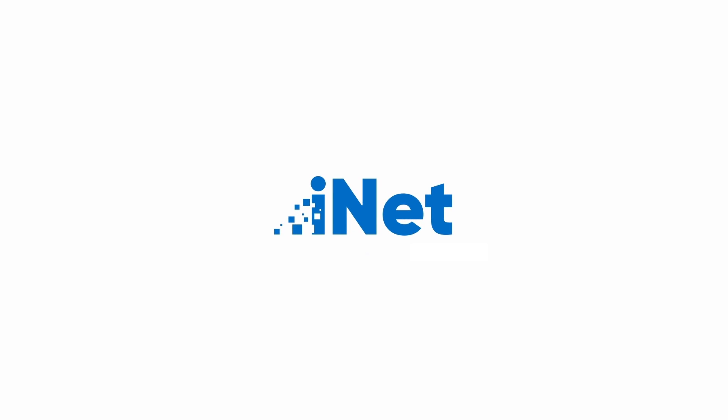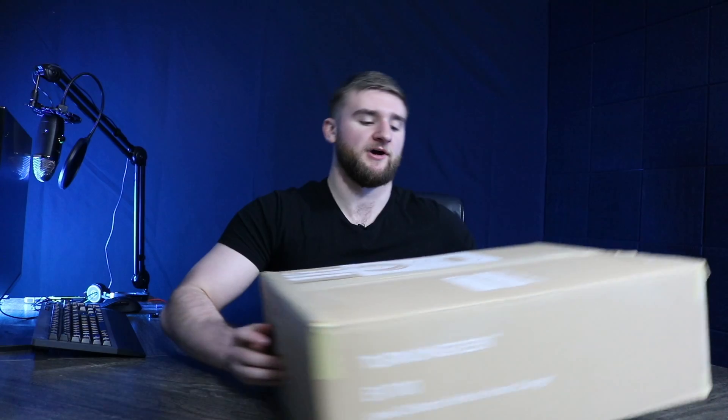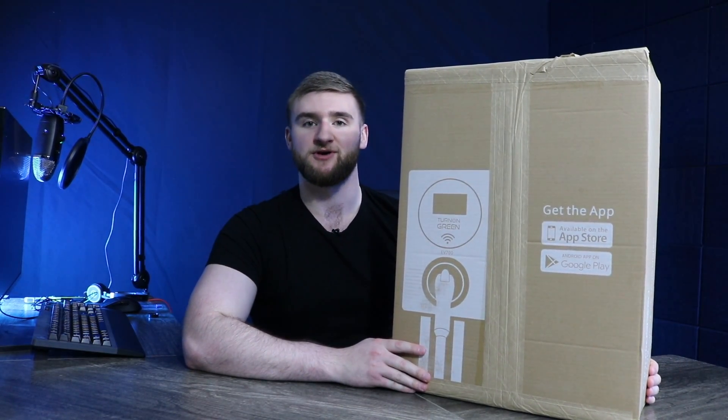Hello and welcome back to INN Supply. We are an e-commerce superstore and independent distributor of name brand tech and networking equipment. My name is Conor Breeze, and today I would like to share with you a product that I find very special: the Turn On Green EV700, a state-of-the-art plug-and-play at-home electric vehicle charger.